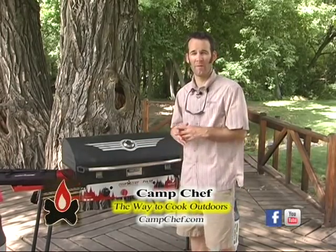Hi, I'm Steve from Camp Chef. A lot of you are familiar with the Pro 60 stove — it's what started Camp Chef so many years ago.